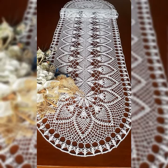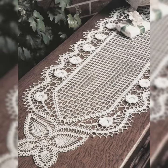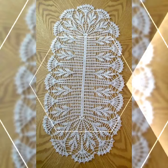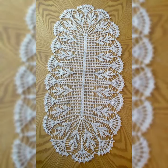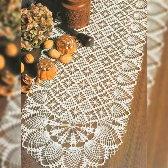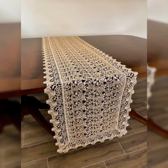Welcome to my channel, Crochet Pattern. I hope you're all well. May God bless you and keep you safe, may you stay away from all troubles. In today's video I have brought very beautiful and very unique crochet handmade table runner ideas. You can see I'm sharing very amazing and very beautiful white colored table runners.